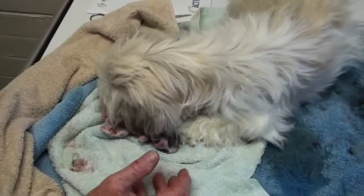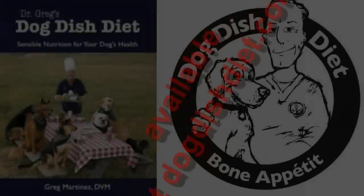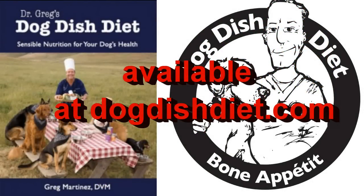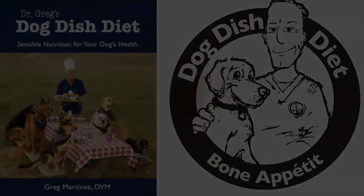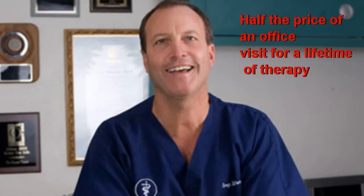You know why they have to lick the babies — to get them started breathing and get them started to pee and poop. Just like they say, it takes a licking to keep them ticking. And make sure you're feeding your dogs the right things. In my book, Dog Dish Diet, I talk to you all about the right foods and treats to feed your dogs.